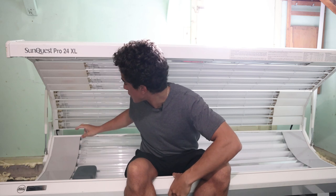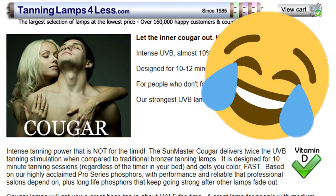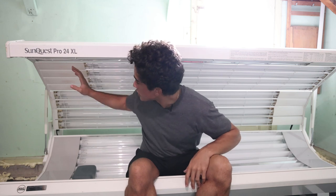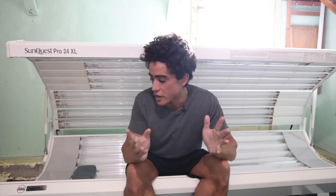I went to tanninglamps4less.com and he recommended the Sun Master Cougar bulbs — the highest UVB bulbs you can purchase. The UVB on these is 9.5%, which is very high compared to typical tanning bulbs at around 2–3%. I replaced all of the bulbs in the bed with these. You want the strongest bulb possible to minimize your time in the tanning bed, reducing your exposure to the magnetic and electric fields.